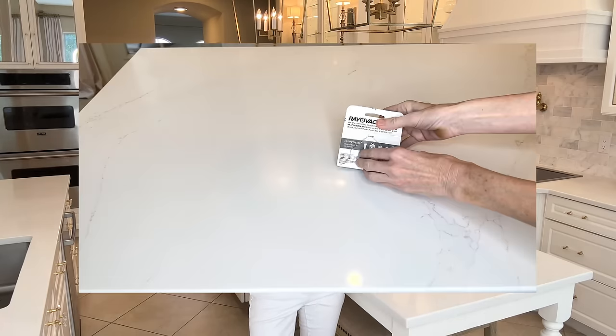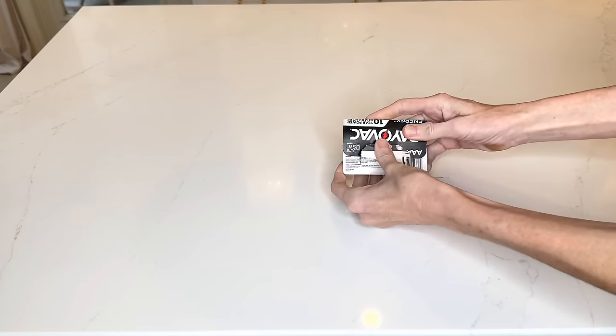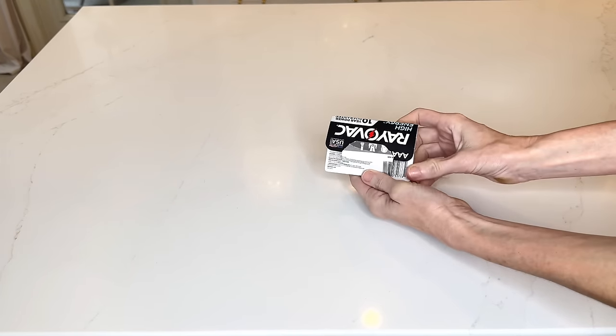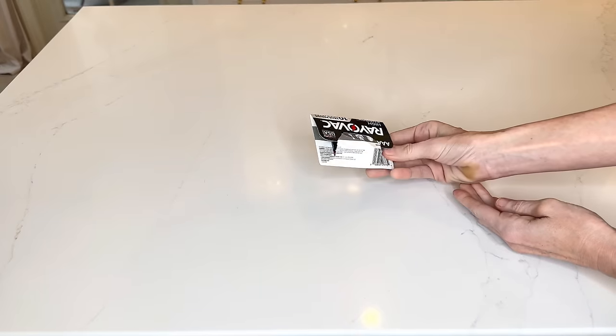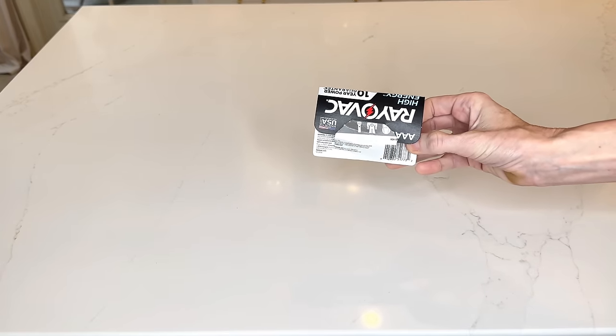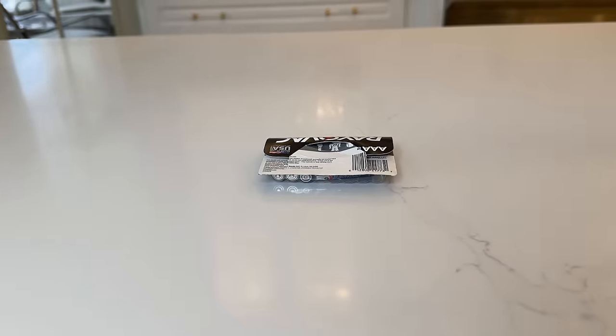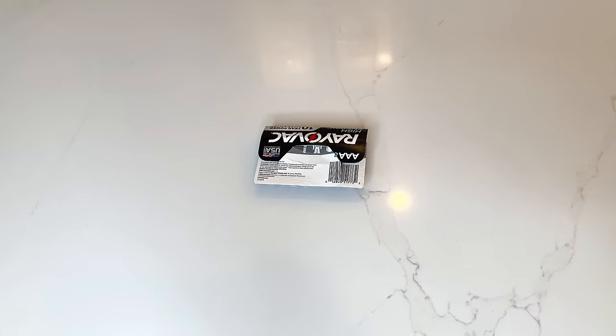Did you also know that you can reseal your battery package? What you need to do is take the top of the battery package, fold it down, then slide the backing — you know, the backing where you open up the batteries — slide that through the opening at the top of the package. This will prevent your batteries from spilling out and getting mixed in with other sized batteries.